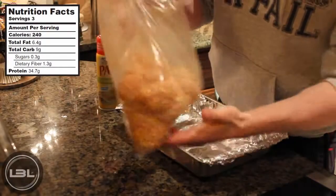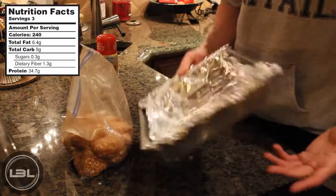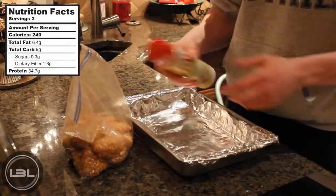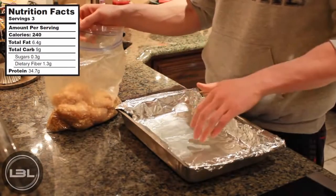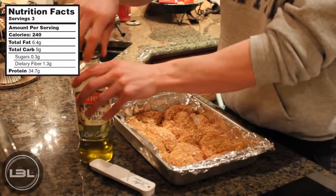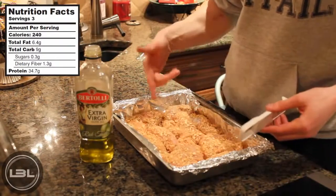I just got done shaking up the chicken and now what you're going to do is take a baking sheet just like this one and put a little bit of aluminum foil on top of it, and you're going to spray it with some non-stick cooking spray. Now open up the bag and set the chicken onto the baking sheet. After you have the chicken laid out on the pan, measure out one tablespoon of olive oil and drizzle that on top of the chicken.